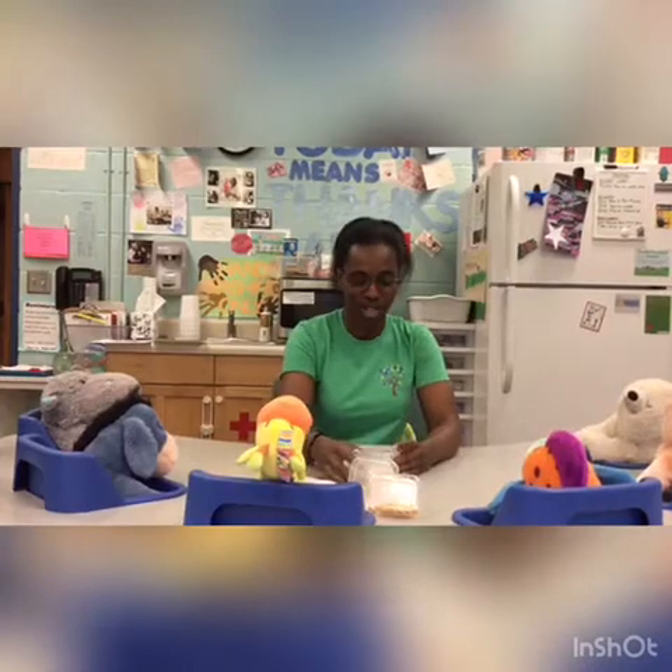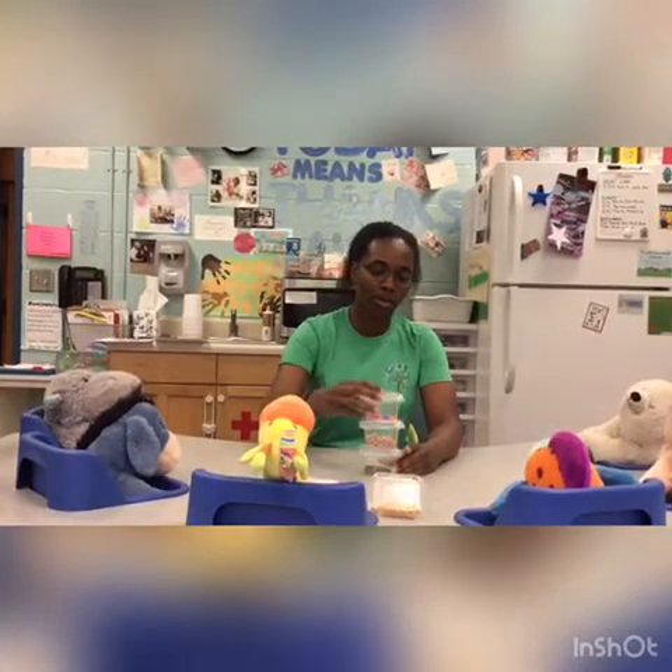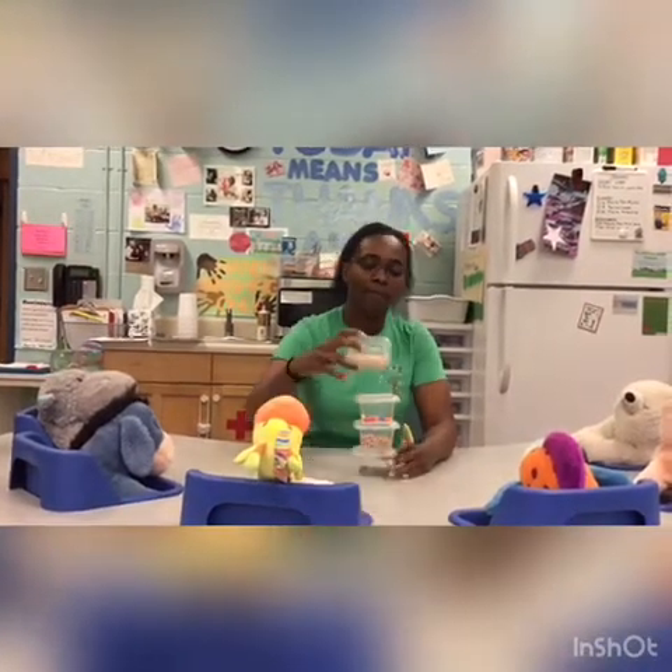We're going to play a stacking game. With the babies, they're starting to pick up a lot of things. What I like to do is stack one on top, then stack the next one, then the next one. What they usually end up doing is knocking it over and they laugh. Then I start to stack it up again, and I'll start to count when I do this — I'll go one, two, three, four — and then they'll knock it over again.